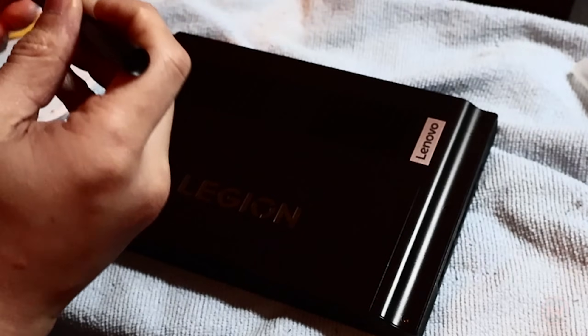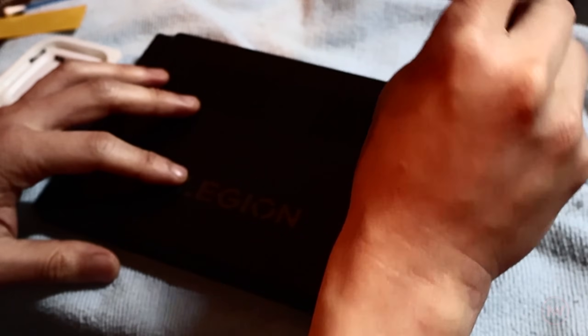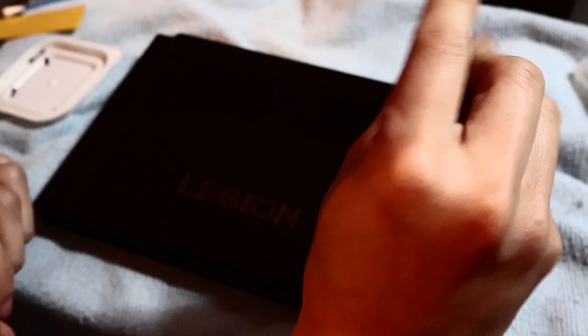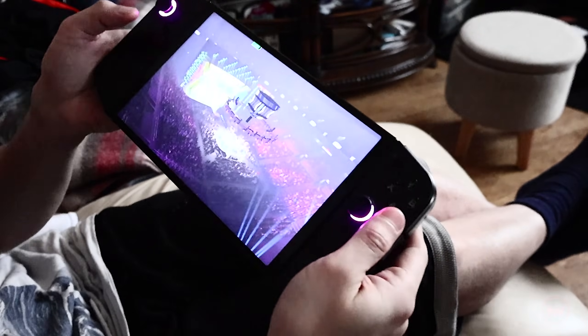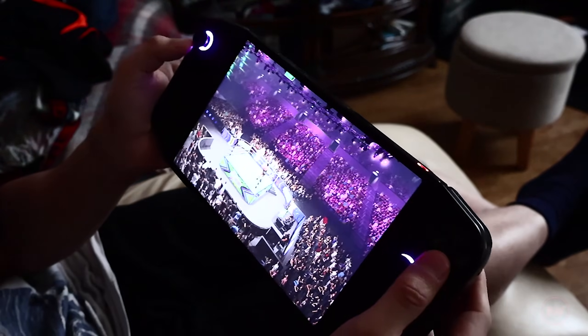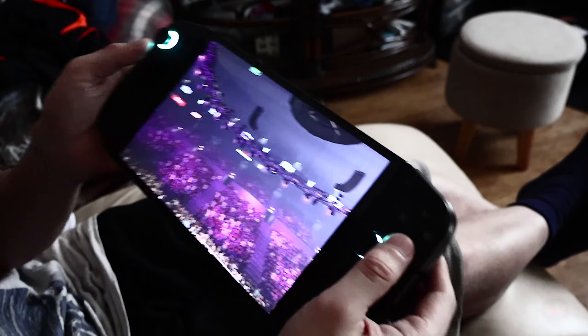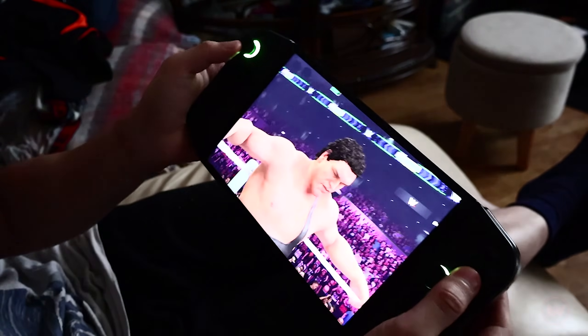That is how you upgrade your Legion Go with a full-size 2280 M.2 SSD. It is the most affordable upgrade compared to buying a 2230, because two terabyte 2280s are much cheaper per gigabyte. I'm happy to now install far more games onto this SSD and have room for emulators and Bazzite. If you have any questions, comment down below — thanks for watching and I'll see you in another video.